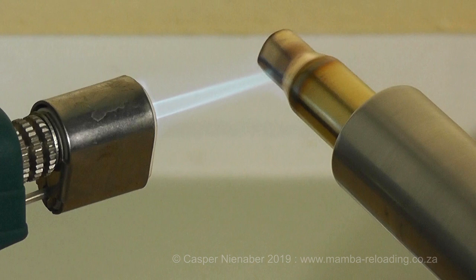You should never use the annealing technique where the case neck is heated to glow cherry red, as it will definitely make the case neck too soft and ruin it forever. The same holds true for the method of holding a case between your fingers until it becomes too hot to hold. During the process, your fingers will lose sensitivity and the control of the process will be poor. It is clear that a proper annealing process should be followed using the correct equipment.